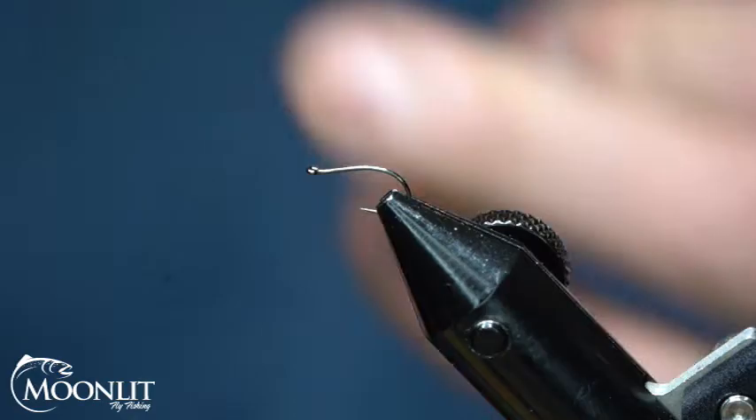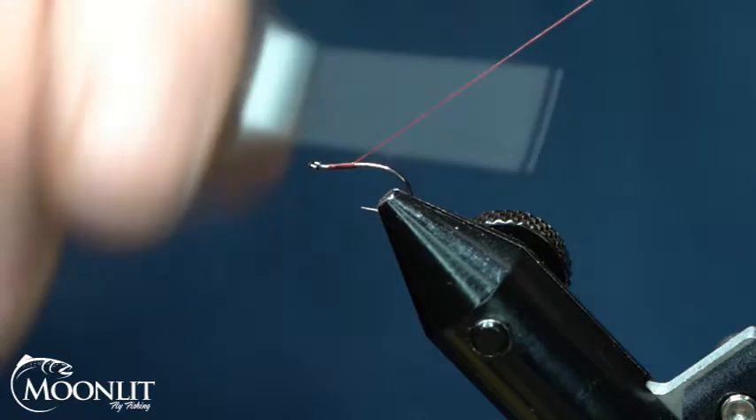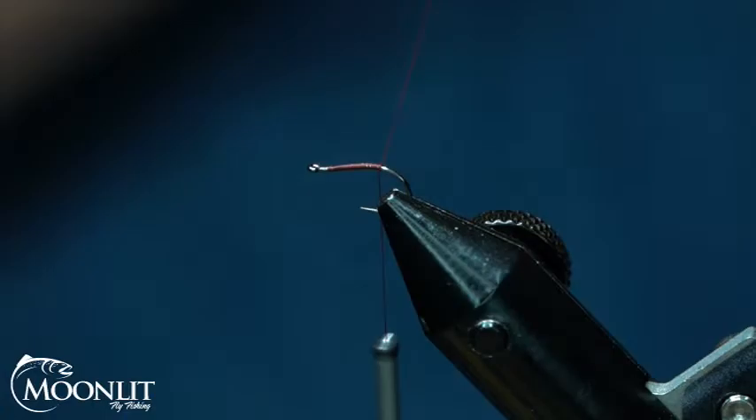I'm going to start this thread roughly about two hook eyes behind the eye of the hook. I'm just going to lay a nice good thread foundation. I'm going to take this back to roughly where the barb of that hook would be — just a little bit short, just past the tip of that hook there.